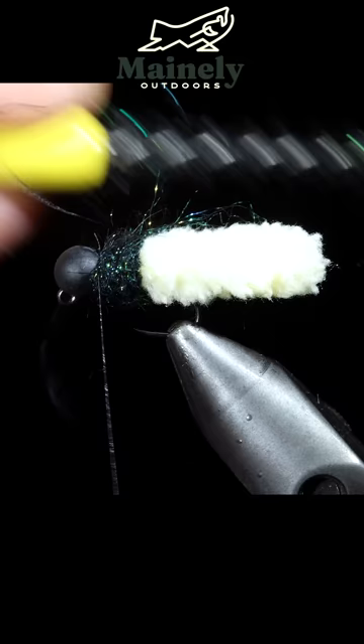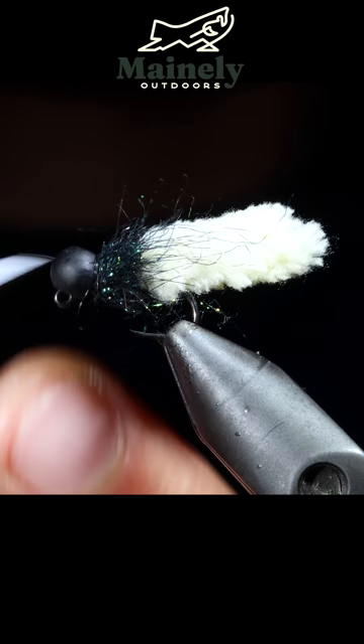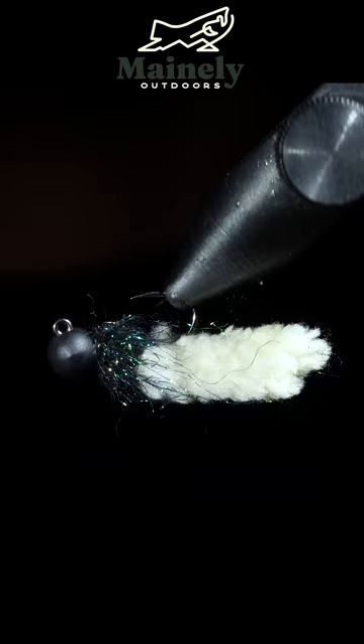Once complete, we will brush it out, giving it a nice buggy look, secure by whip finishing, and snipping your thread free. The mop fly is a very easy and extremely productive pattern. I've created some fly kits, so if you want to try this exact pattern, as well as another one, you can check that out in the comments below.